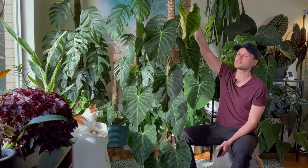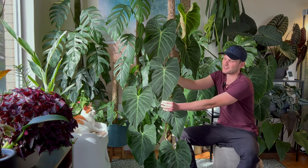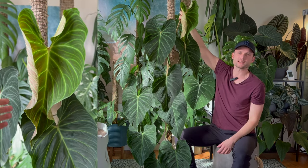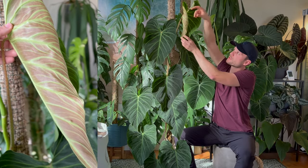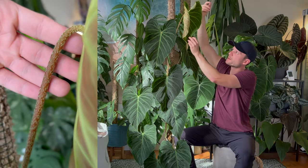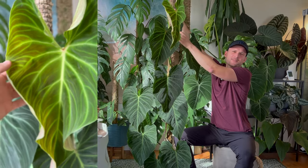Philodendron Splendid is a hybrid of Philodendron Melanochrysum and Philodendron Verrucosum. Whenever we have a hybrid, one of the parentages can be more dominant, so not all Splendids might look the same. But with this one, you can identify the parentage quite easily. The elongated dark leaves come very much from the Melanochrysum parentage. The Verrucosum parentage comes through with these beautiful red backs, and then the front of the leaves has really intense veining.